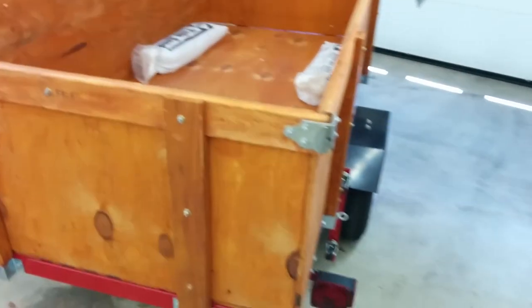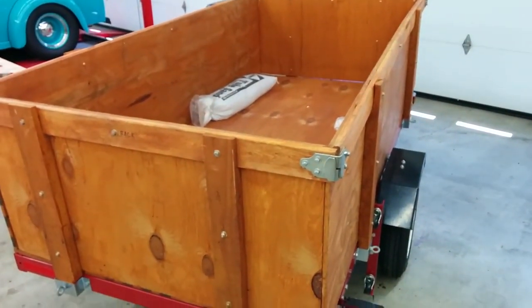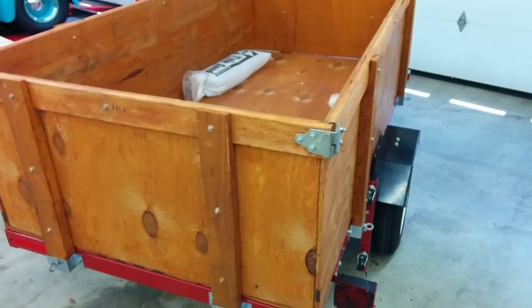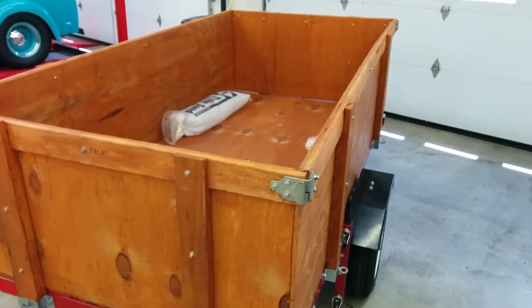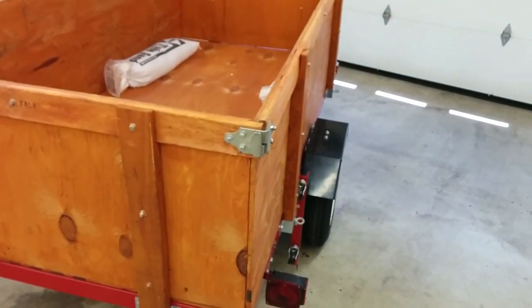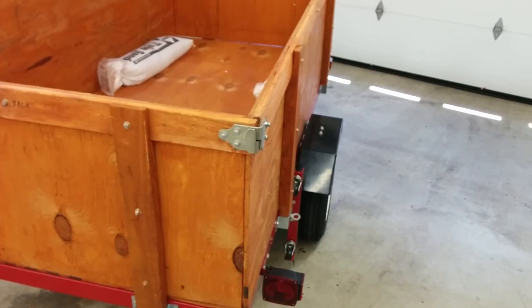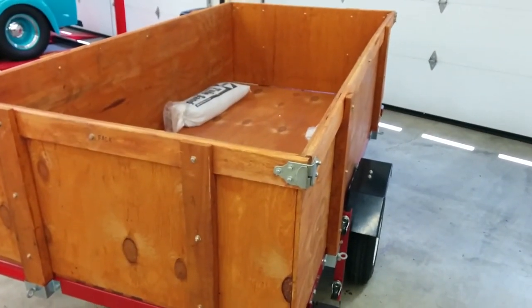So other than that — hell of a project. It saves a lot of money compared to buying a pickup truck and hauling around an empty bed for most of its days. Everything else went fantastic. Enjoy your trailer build and keep safe!